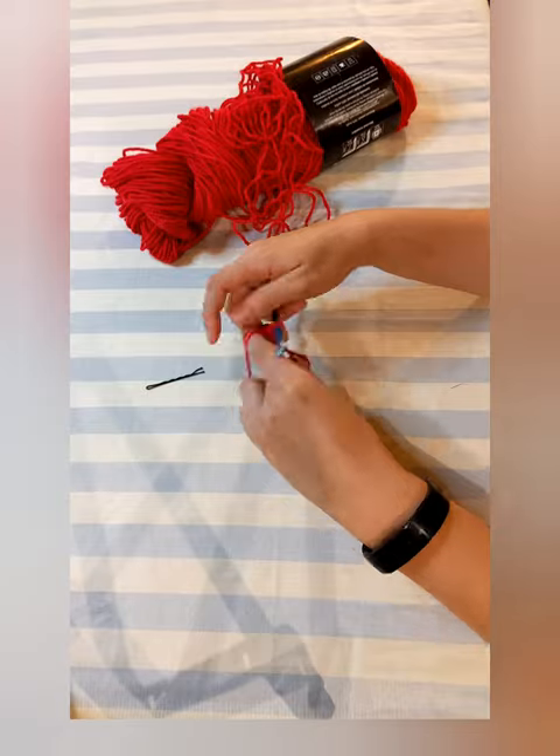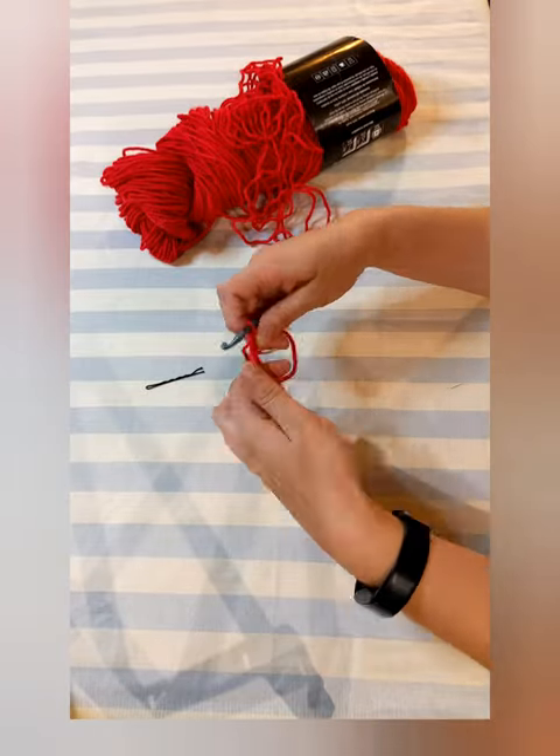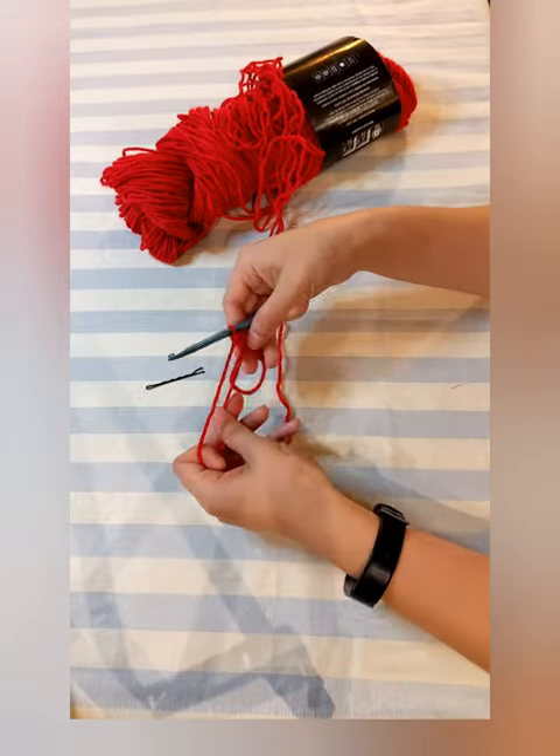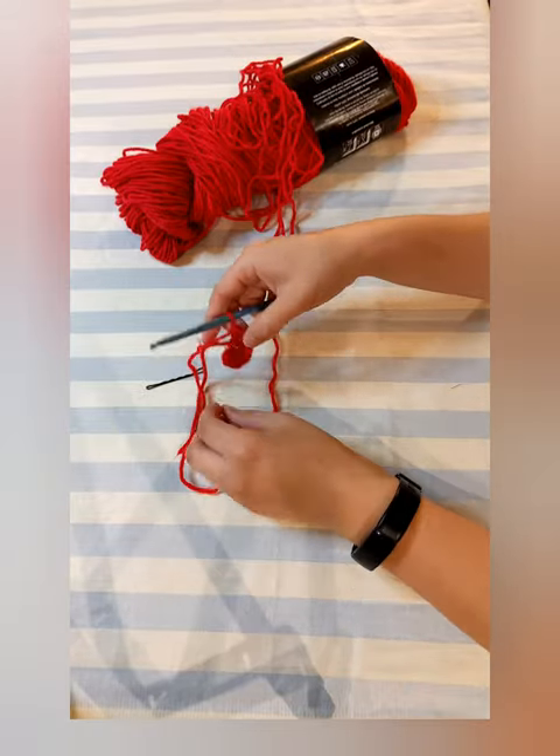First, make what I believe is called a magic loop and chain two. Double crochet five so that you have six stitches — or one half dozen stitches, your choice. Pull the tail to close the loop and maneuver the stitches into a circle.